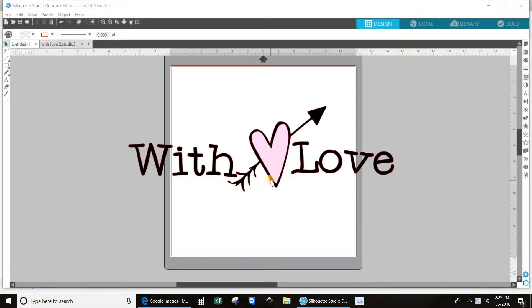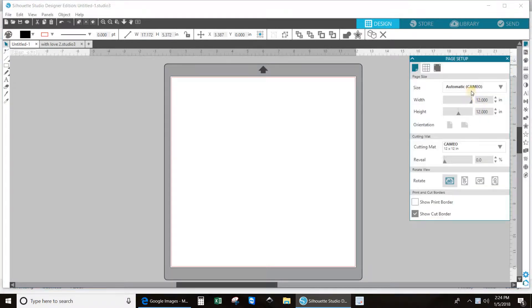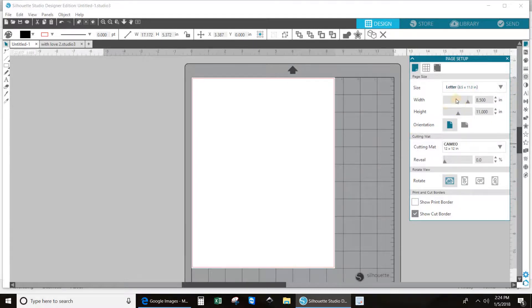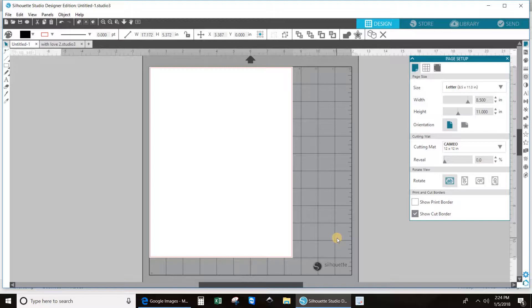She was going to do a Paw Patrol. I don't have a 12 by 12 printer, so when I do a print and cut, I need to put it on a regular 8 and a half by 11 sheet of paper. So let's go to page setup and change the size of your paper. And then the background will still be the same cutting mat that you use. Now we need to put on our registration marks.